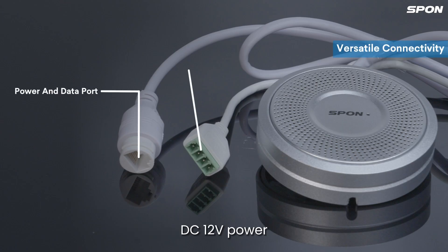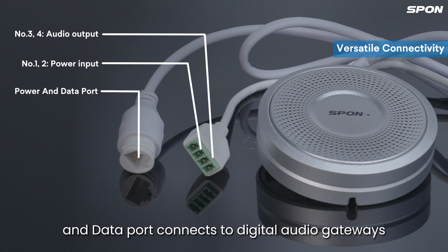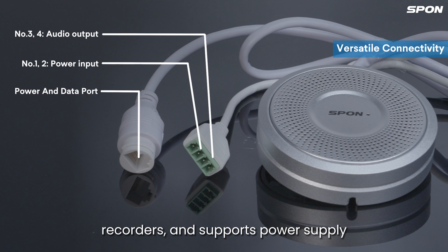Volume and distance adjustment knobs for convenient onside use. Equipped with an alarm output and DC-12V power. Audio connectivity supports cameras, recorders, or audio gateway. The data port connects to digital audio gateways and recorders, and also supports power supply.